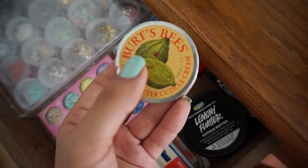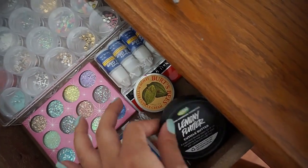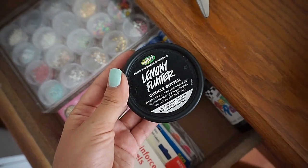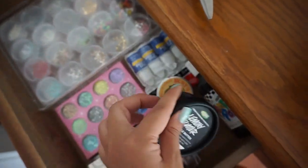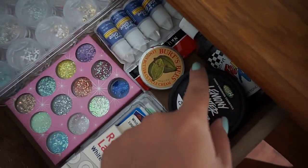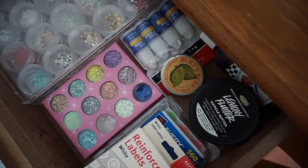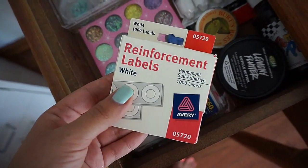This is my cuticle cream. I use the Burt's Bees lemon butter cuticle cream — this stuff is awesome. I also use Lemon Flutter cuticle butter, which is really good too — I really recommend it. I also have some acrylic paint back here that I haven't gotten a chance to try, though I know some people use it to do nails.